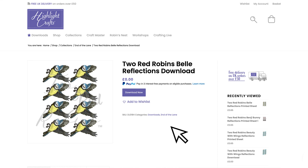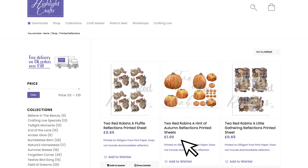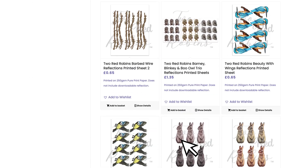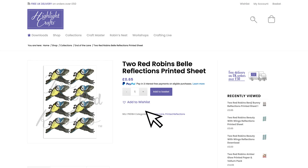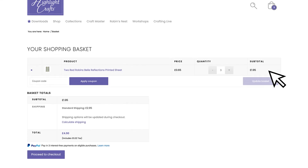Don't have a printer? No problem. Just go to the Shop tab and click on Printed Reflections. Select the reflection you're after, then select how many copies you want using the plus and minus buttons, before clicking Add to Basket and proceeding to checkout, and we'll print your reflections for you on 250gsm pure print paper.